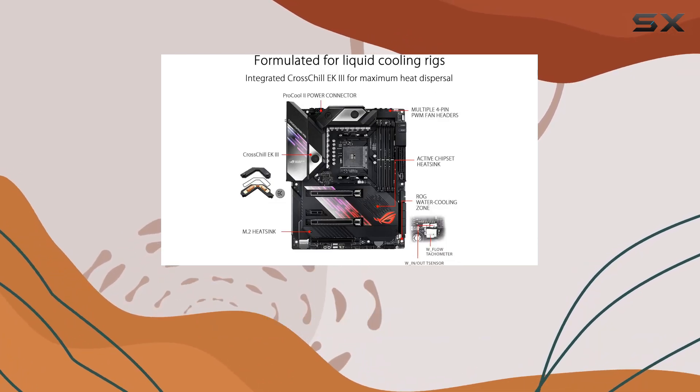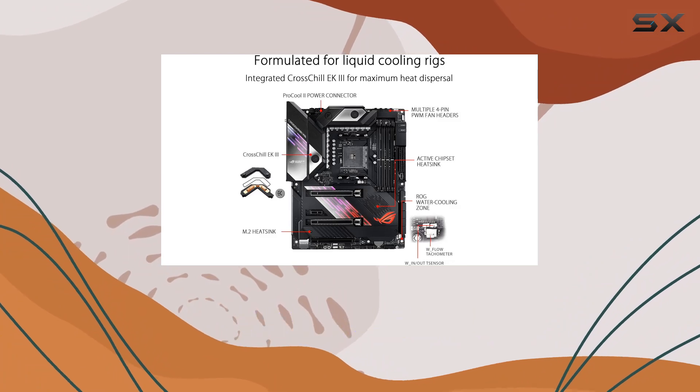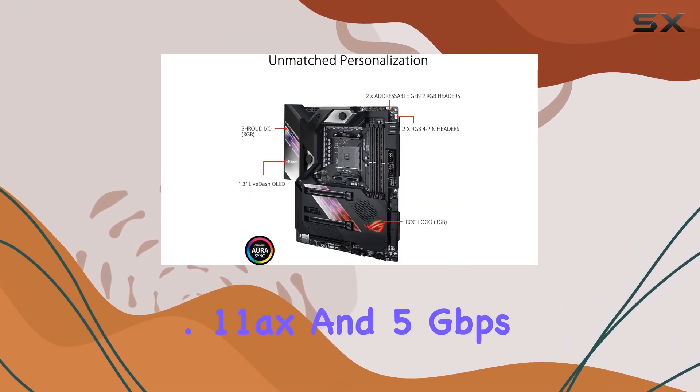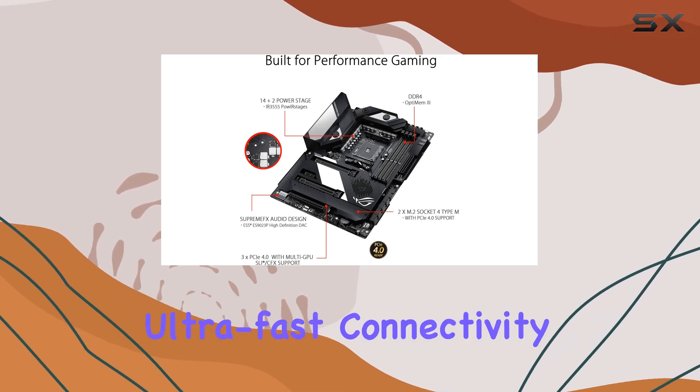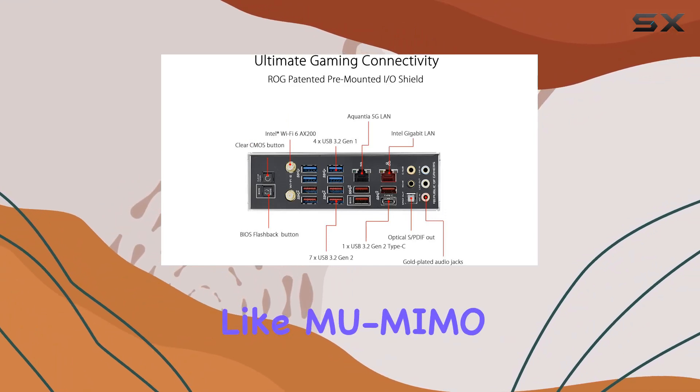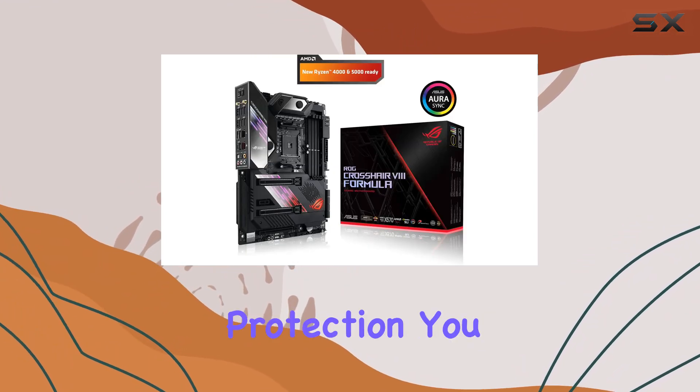Networking capabilities are top-notch, with onboard Wi-Fi 6 802.11ax and 2.5 gigabits per second LAN, guaranteeing ultra-fast connectivity for seamless online gaming and streaming. Features like MU-MIMO support and ASUS AiGuard protection are also included.